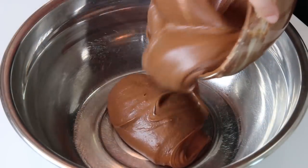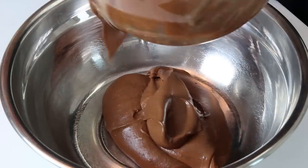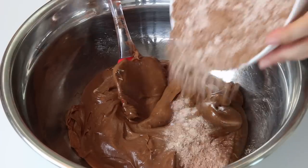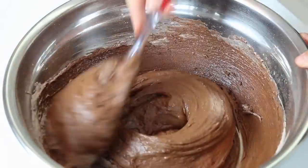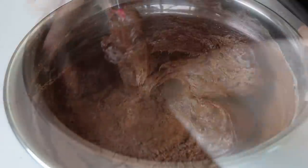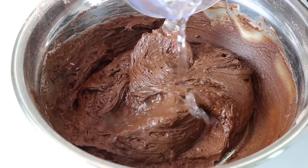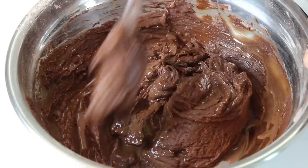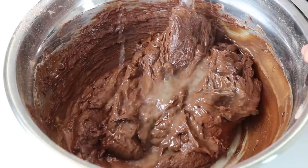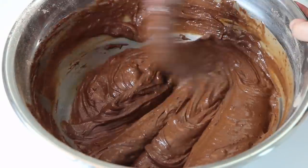Let's join forces and combine the dry ingredients with the wet ingredients. Add the dry mixture to the butter mixture little by little while mixing with the spatula until well integrated. Then add the boiling water little by little to the chocolate batter and continue mixing. You will notice that the batter becomes smoother and creamier.